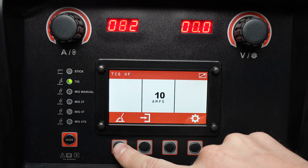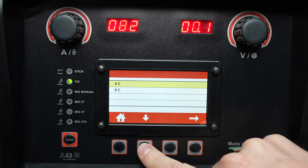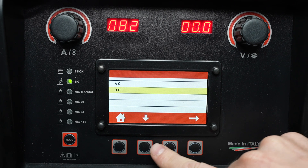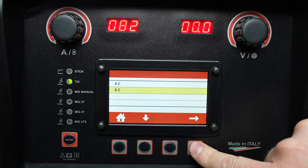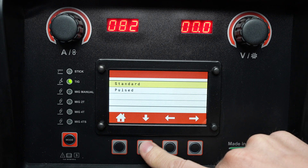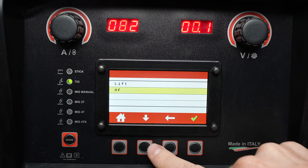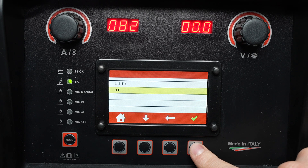I can press this button to set up some of the details of the process. I can select my polarity — either AC for aluminum, or DC for steel or stainless steel. The next menu allows me to select between standard or pulsed welding. With standard selected, I can go down to high frequency arc starting; lift arc is also available.